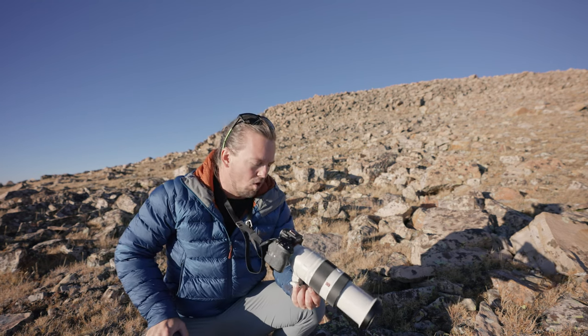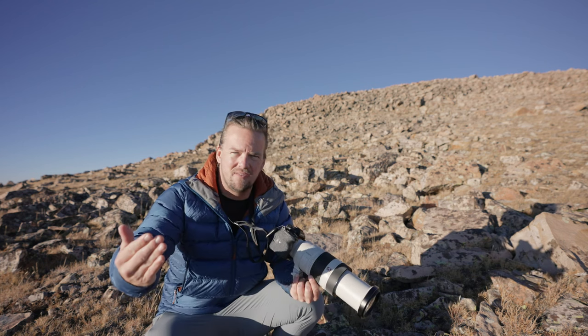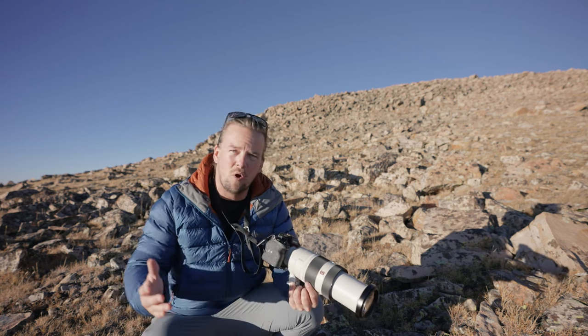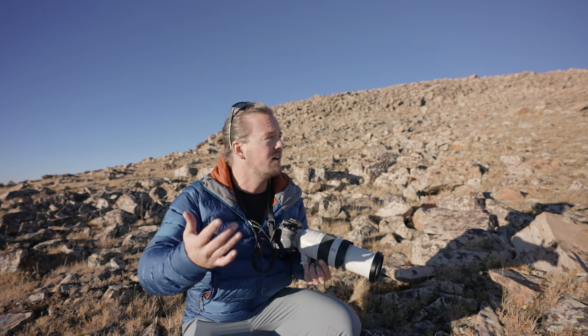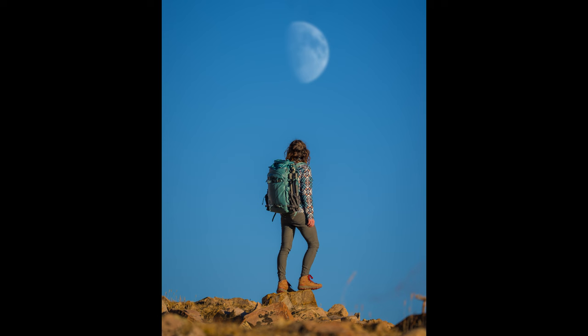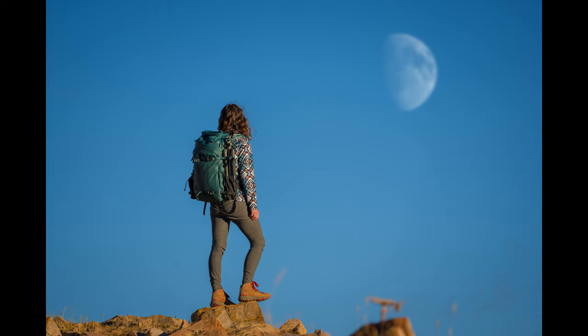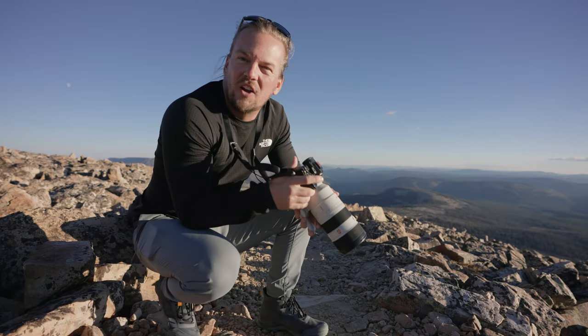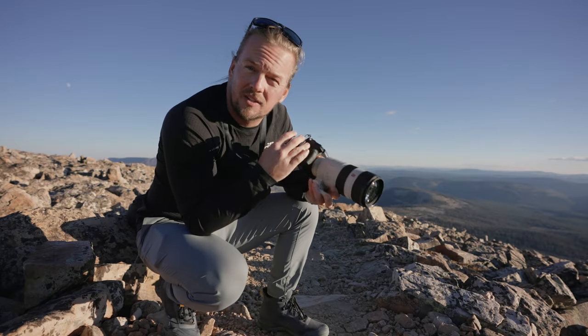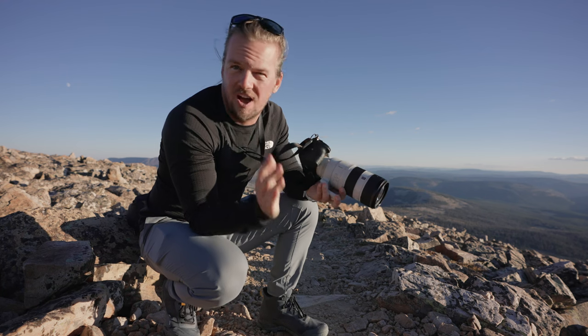I stopped down to f/9 to give a deeper depth of field so the moon and her can both be in focus at the same time. It's going to create a really clean, crisp, dynamic shot. We're focusing on the backpack, so I don't want too many distractions or a complicated composition.